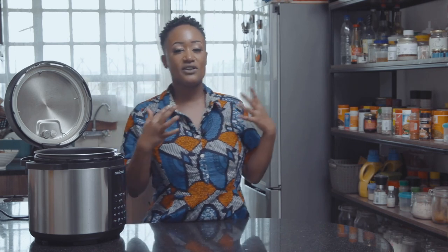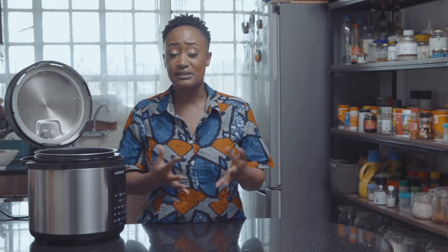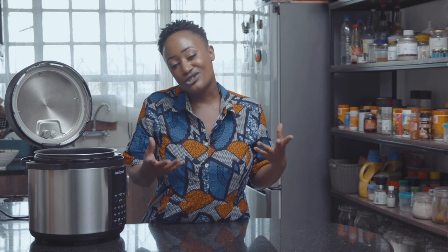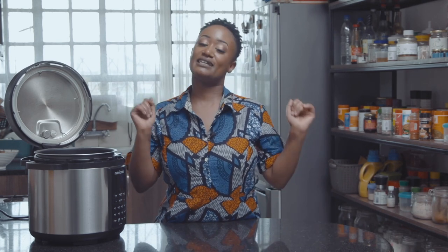These two recipes already exist on my channel. I just wanted to show them the Instant Pot route because I know a lot of people are gifting out the Instant Pot. Their parents have it, or you possibly have it and don't know how to use it. So these two recipes are foolproof — you won't get them wrong. If you do, send me a message. Let's get into the recipe.